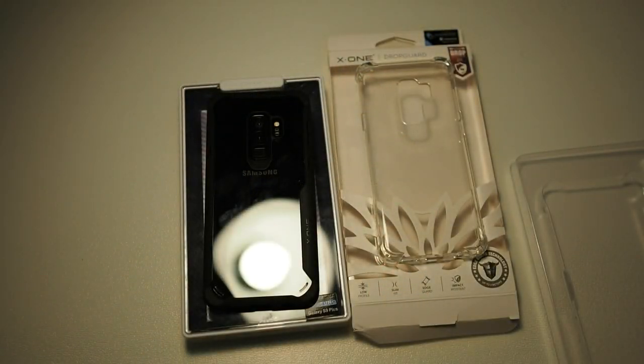So this has just been a very quick video on the cases X1 makes for the S9+. Let me know in the comments what you think about these cases. Thanks for watching, take care, and I'll see you guys in the next video.